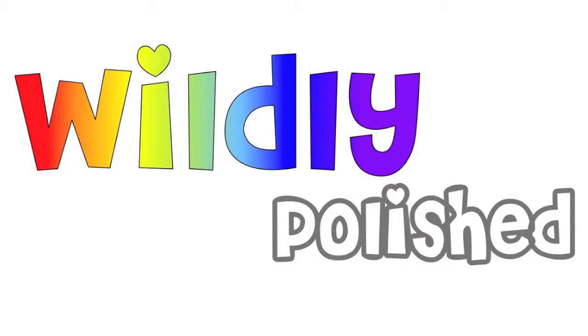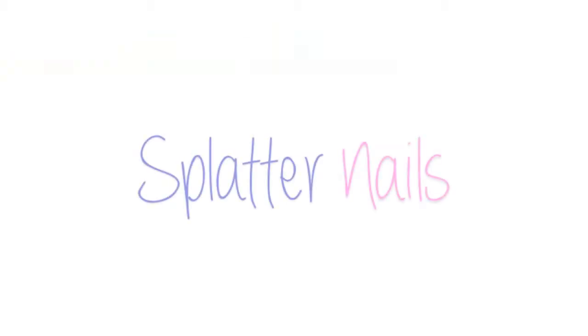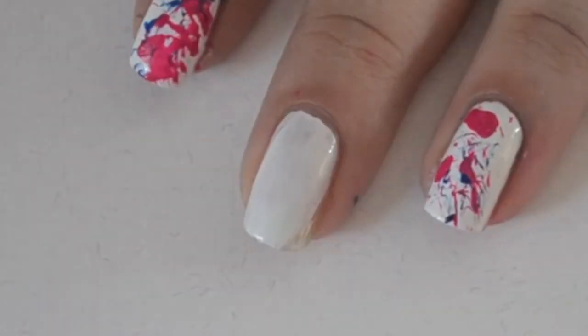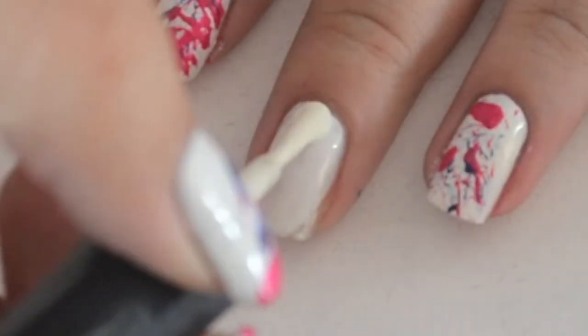Hey guys! In today's video I'm going to be showing you a super cool technique using a straw to create these splatter nails. They are super easy and with this manicure you will have everyone's eyes on your nails.